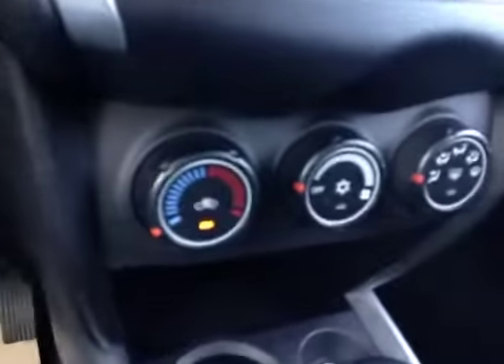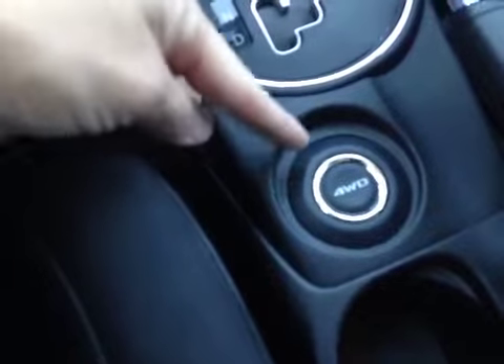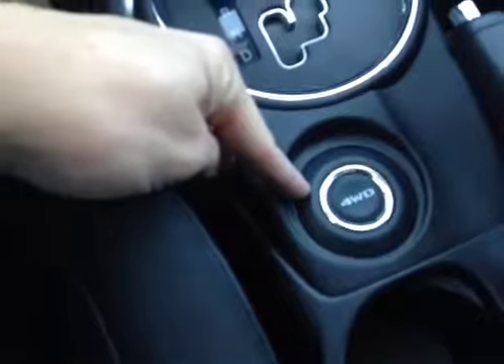We also have air conditioning and heater controls, automatic shifter, and the all-wheel control system that allows us to switch between two and all-wheel drive and all-wheel drive lock.